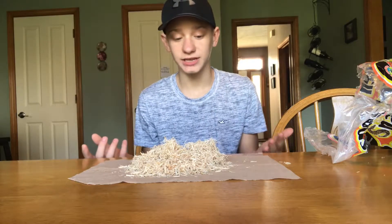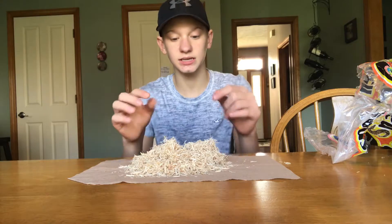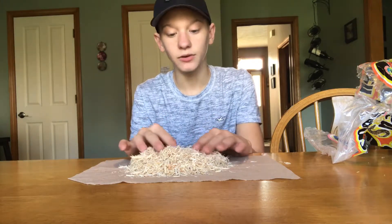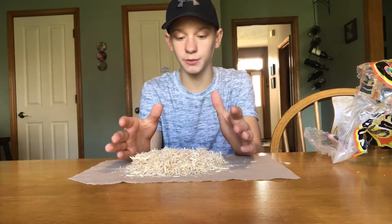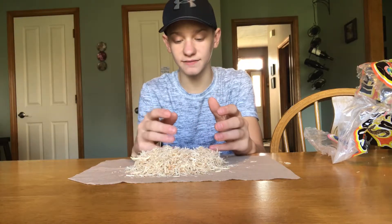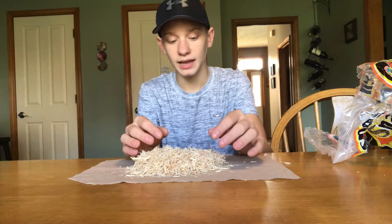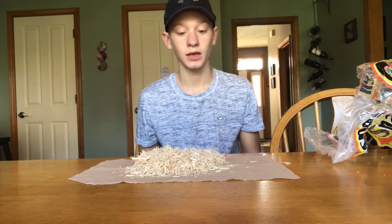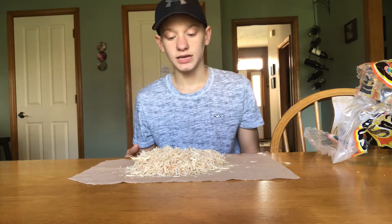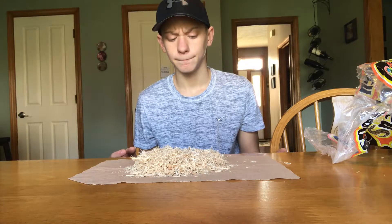Depending on what kind of terrarium you have, it will get moldy if you spray it down, so you need a heating lamp if you want to spray your tank for humidity — otherwise it'll just absorb the water and get really moldy. Also, when they go to the bathroom in there, it does get moldy.